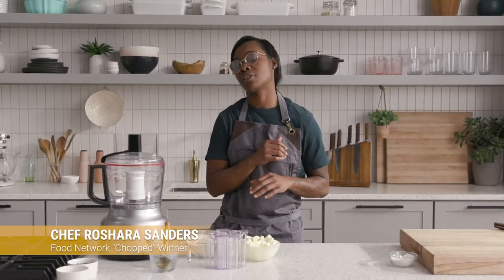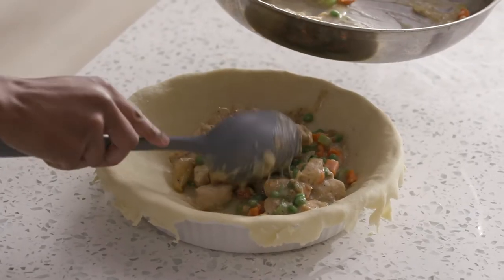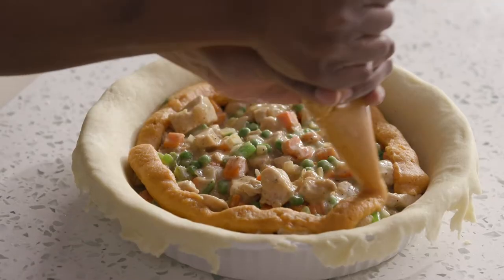I'm really excited about this recipe. What we're going to be making today is a dish called Sweetie Pie. It's basically chicken pot pie, but with sweet potatoes.